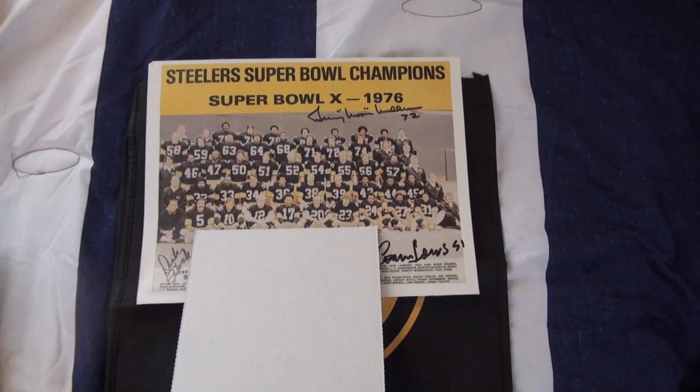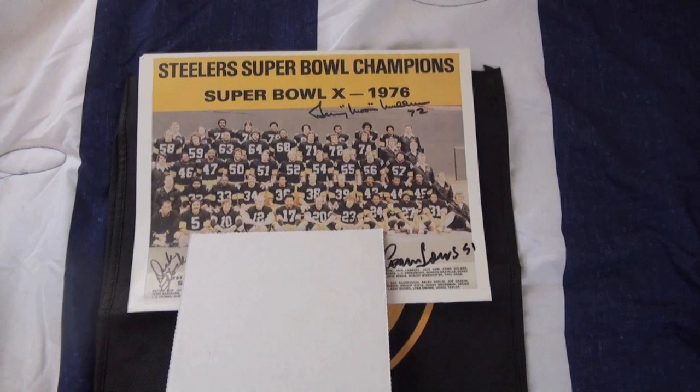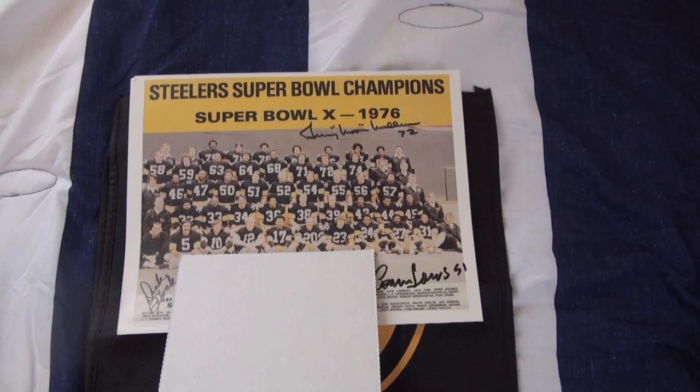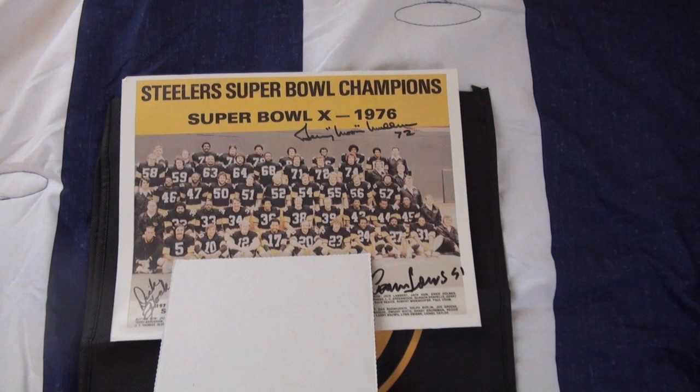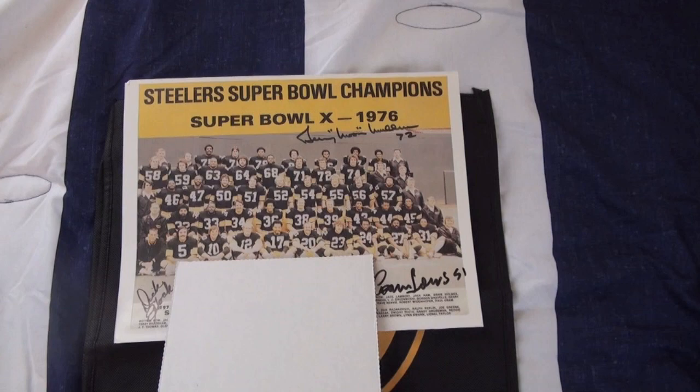I sent him two items: a rookie card and this photo. He only returned the photo signed and kept the rookie card, or maybe he didn't see it in the envelope — it could have come out of the folder and he didn't see it at the bottom. Either way it did not return, so I lost the rookie card, but I did get the photo back signed, so I won't complain. That's a one out of two success from Coach Dick Hoke.